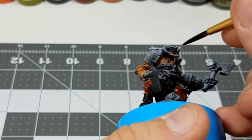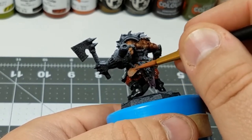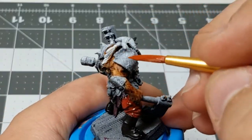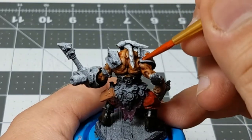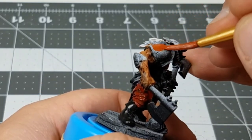For the gun holster, I'm using a light brown color. I know this will be darkened up later, so this is a good color to put down for now. For this shoulder pad, I'm using the same technique that I used in a previous video, linked in the top right of the screen now.